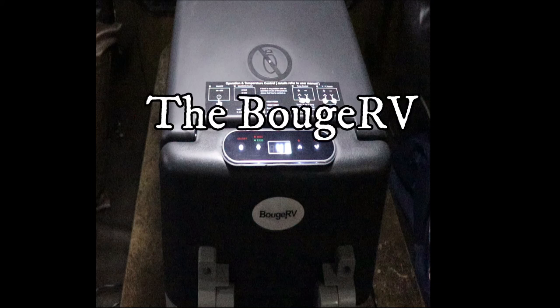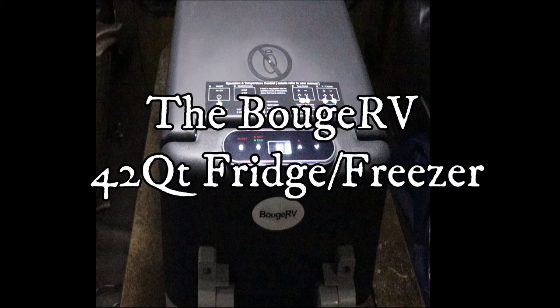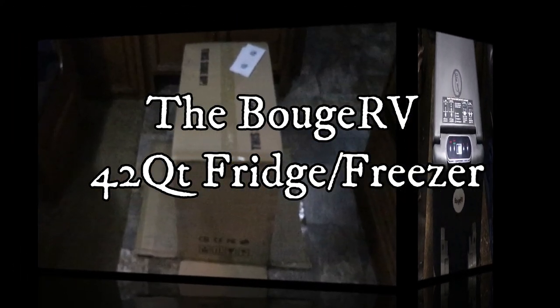Hello YouTubers. Today we're going to do an unboxing and then take a look at the new Bose RV 42 quart refrigerator freezer.